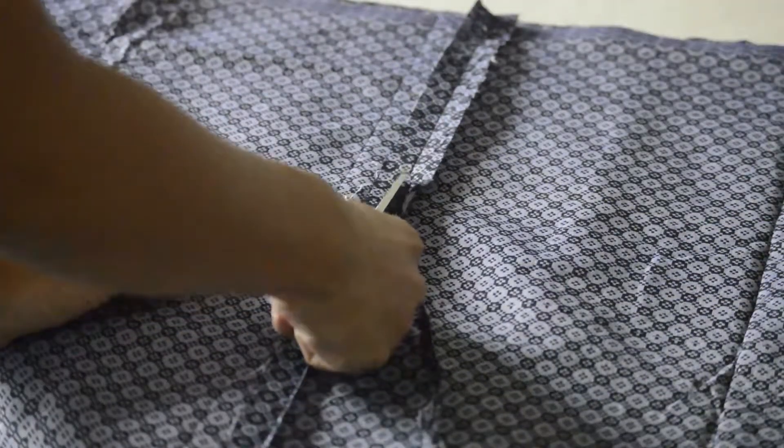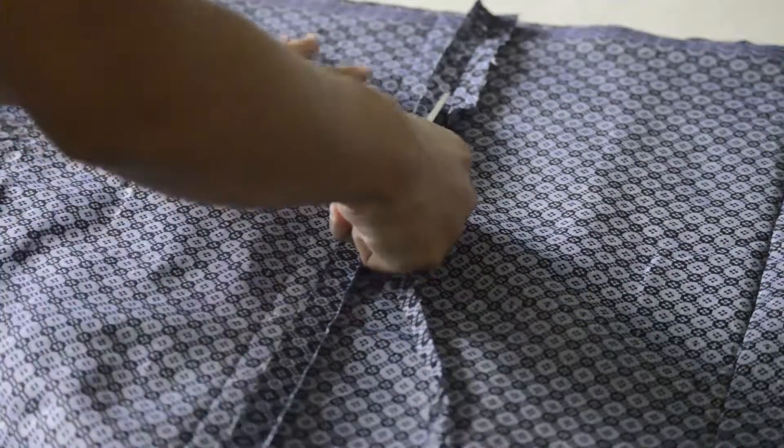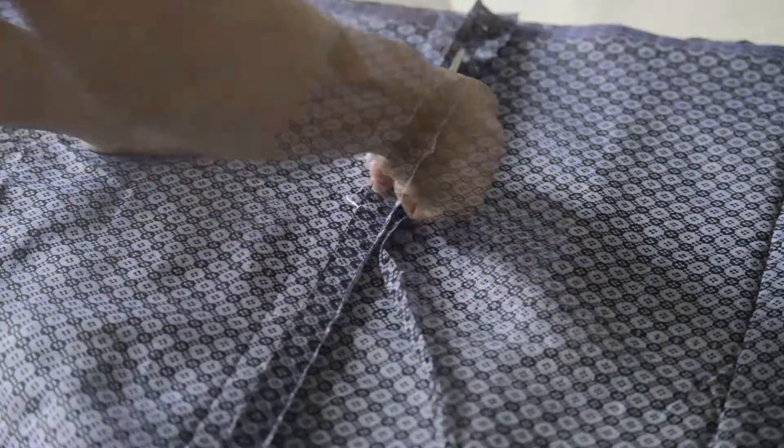With the right side of your fabric facing you, press the seam open and cut away 3/8 of an inch, leaving a quarter inch seam allowance on one side.